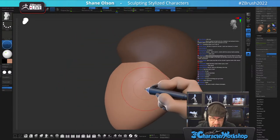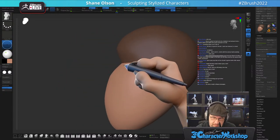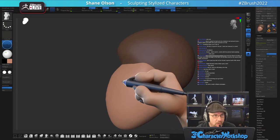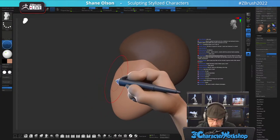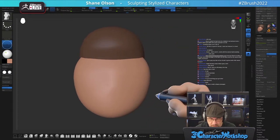Rather than using the knife brush, I'm just going to use Move Infinite and move it like that. See how that goes.